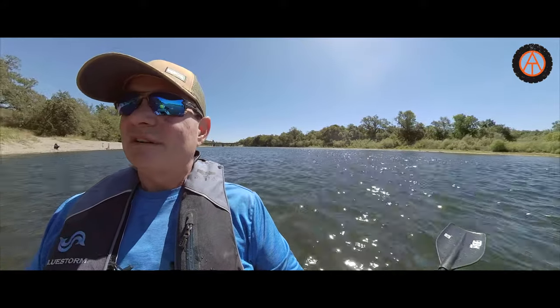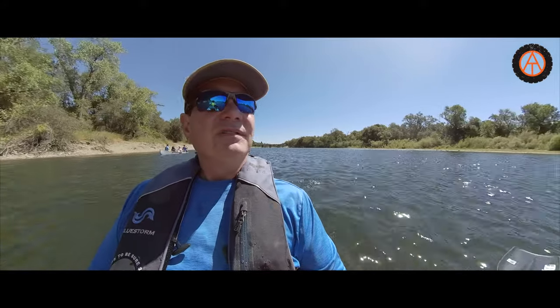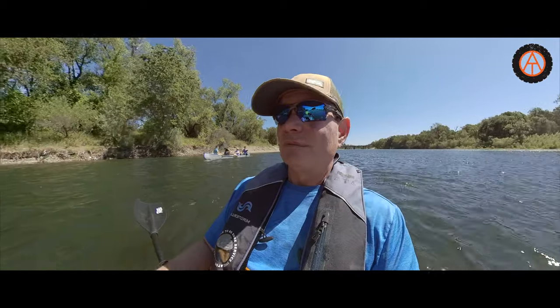We put in at Sacramento Bar, which is the least crazy put-in in this part of the river. Up at the Sunrise bridge there's a raft rental company on the other side, and it gets really packed and crazy. Since it's going to be a busy day on the river, we decided to go to Sacramento Bar, and then we're going to paddle really close to where our house is.